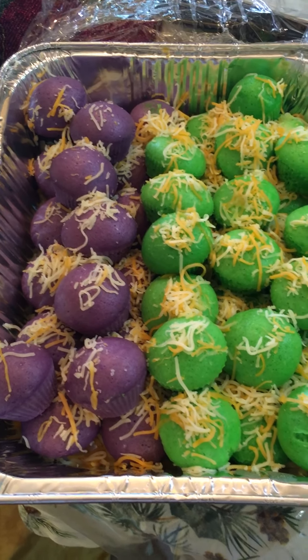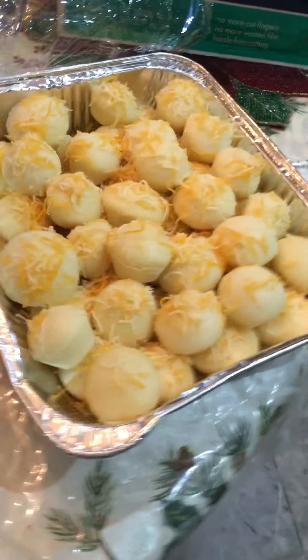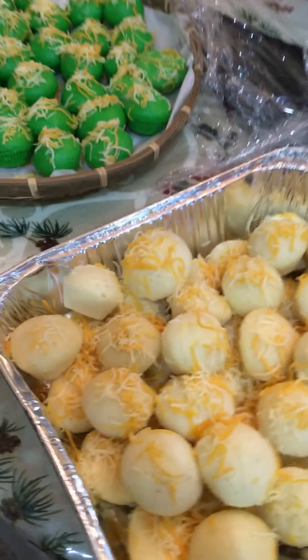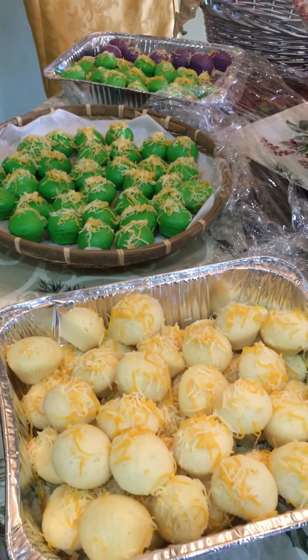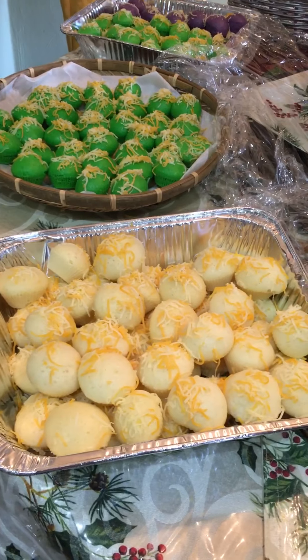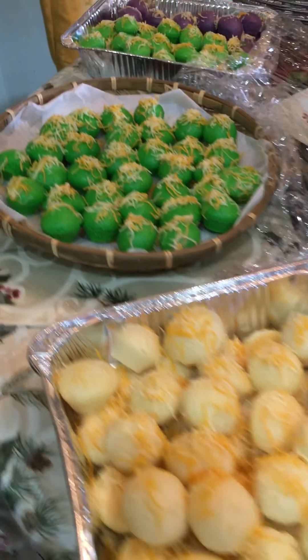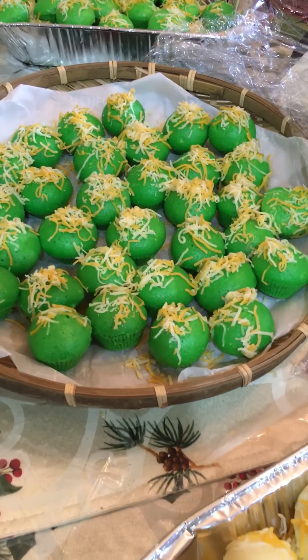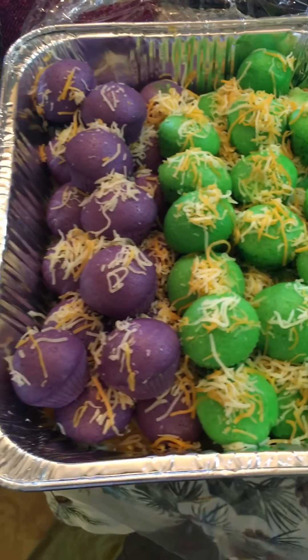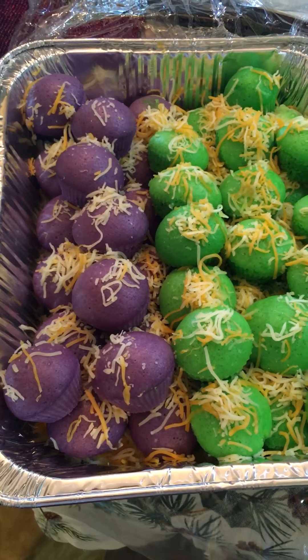And that's my special kutu. This one doesn't have any flavor — it's just the milk version, and everything stays good. Just want to show you my kutu with cheese, this one is the kutu with pandan — kutu pandan with cheese — and this one is my kutu with cheese.